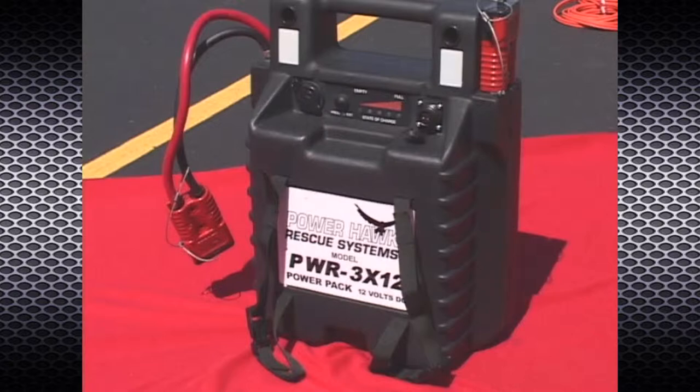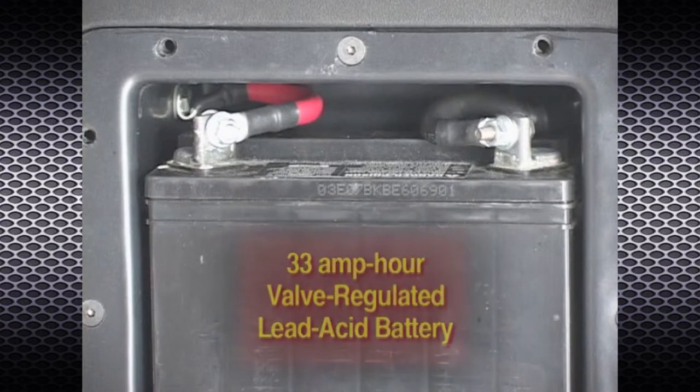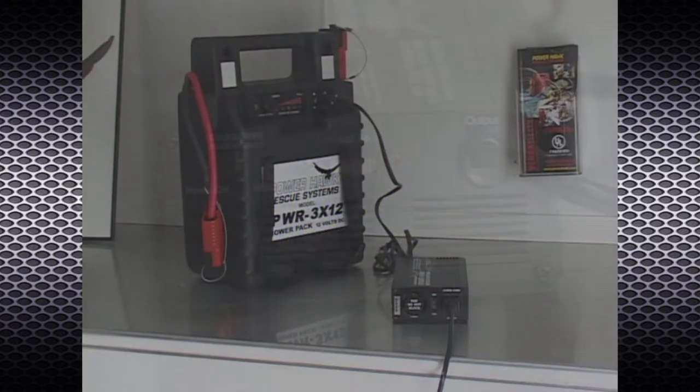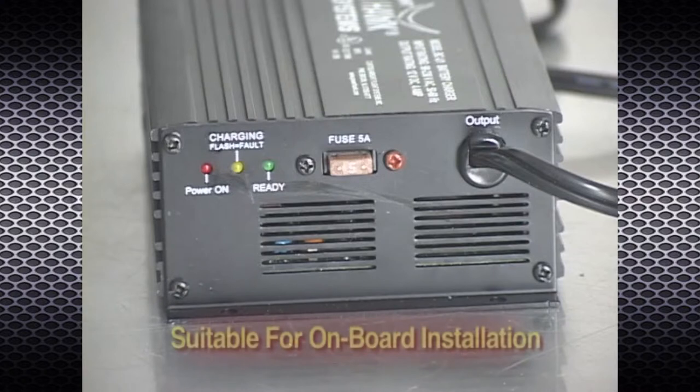Battery packs such as the PWR 3x12 power pack utilize valve regulated lead acid batteries. These batteries require special chargers designed to properly charge and prevent overcharging conditions. Only chargers provided by PowerHawk Technologies should be used to recharge PowerHawk battery packs. The model BC U1 battery charger is designed for use with all PowerHawk power packs. It is also designed to resist vibration and is suitable for installation on board a vehicle.